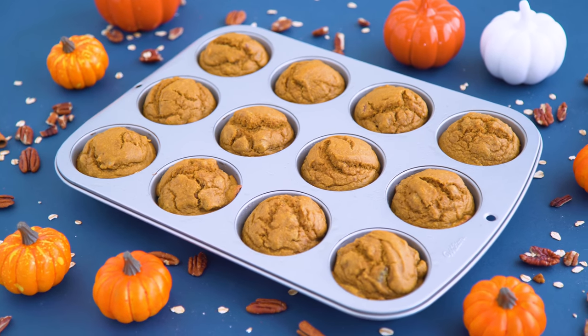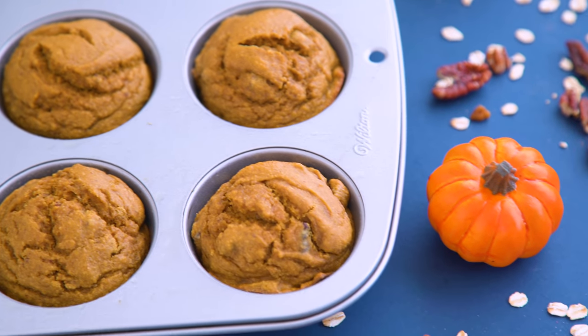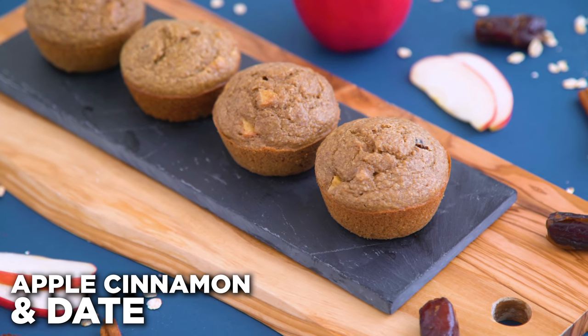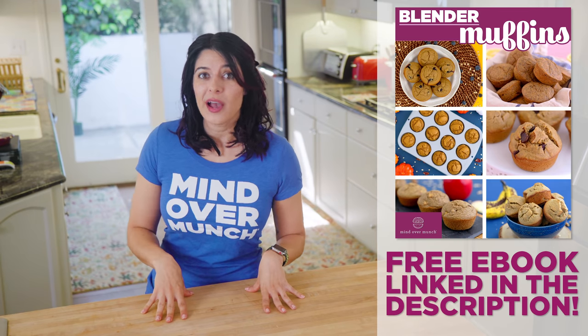This base recipe is so fun — you can go crazy with it. Those are all tasty, but to be honest, you don't want to miss the others in the ebook, including my basic banana nut, my favorite apple cinnamon and date, and a mystery blue muffin. You'll have to get the ebook to find out — it is free to download using the link in the description box.